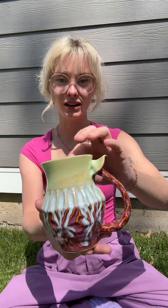This is what I'm talking about with having multiple layers of glaze here. I think that one came out really pretty as well.